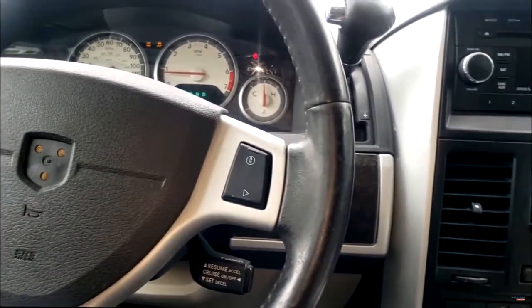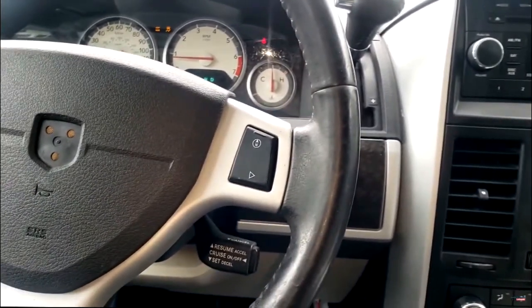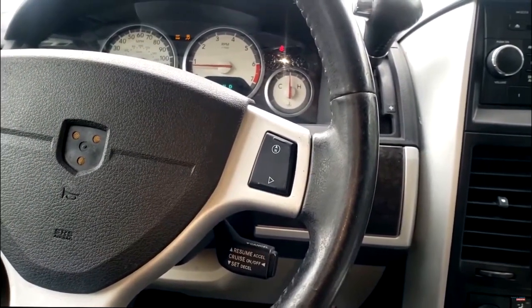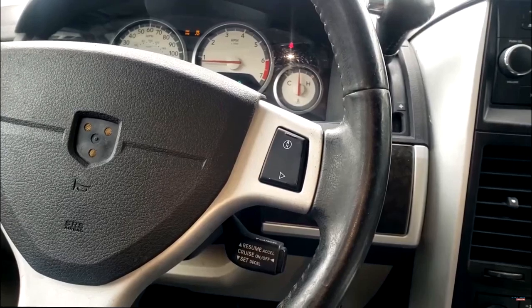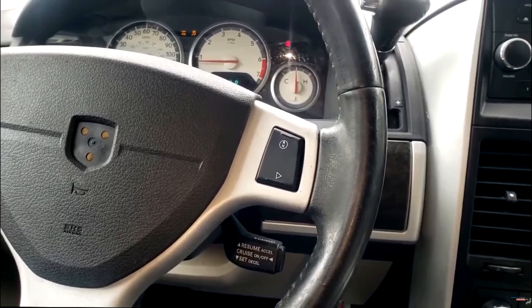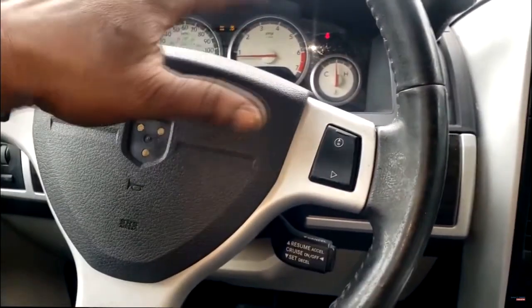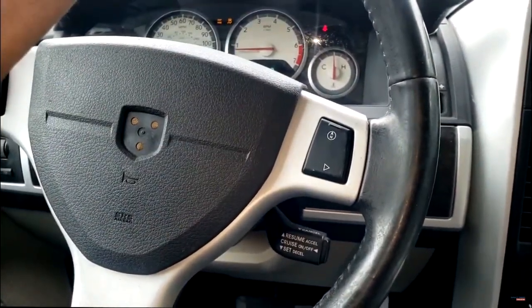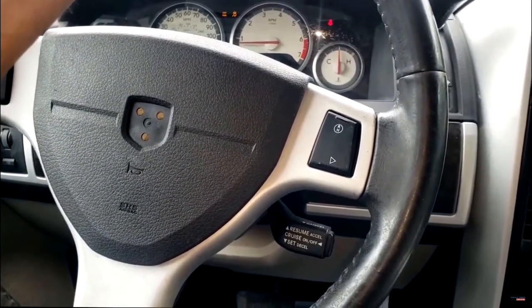Now from my understanding, this vehicle came from another shop — one of his buddy's shops where they do the work themselves. I have no problem with that. If you can find a way to fix these vehicles and save yourself money, kudos to you. The only problem you're going to run into is — I think they just had the ABS module replaced.